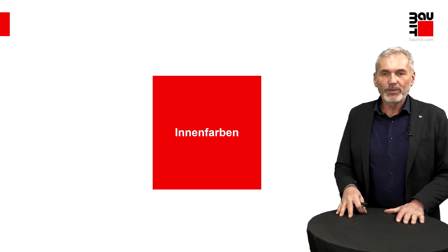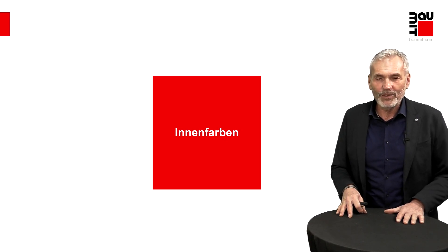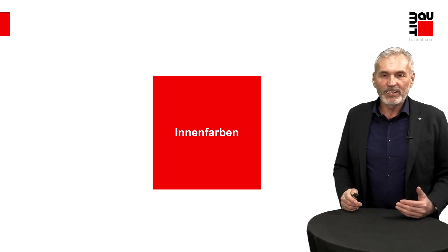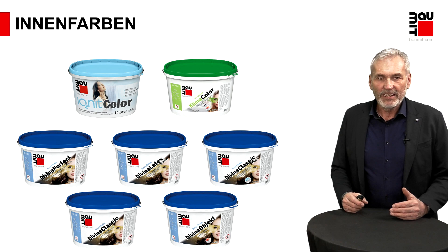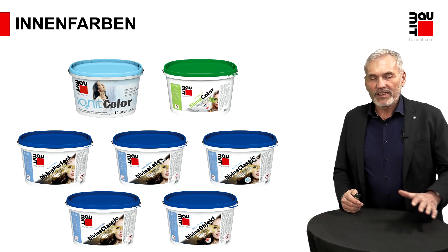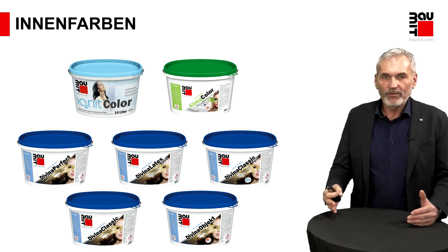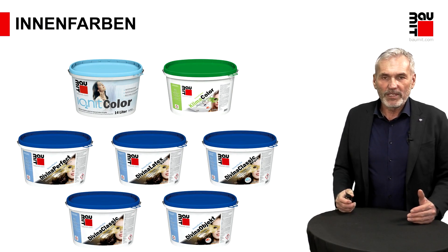Nun zum letzten Punkt: Die Innenfarben. Das Spannende eigentlich, weil jetzt kommen wir zu dem Punkt, wo das Finish dargestellt wird, wo die visuelle Oberfläche dann zeigt. Da haben wir Ihnen auch einige Produkte anzubieten. Ich gehe kurz in die einzelnen Produktsparten rein, weil wir wollen am Ende ja auch wissen, welches Produkt in welchem Anforderungsprofil verwendet werden sollte.